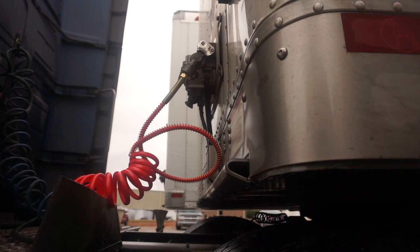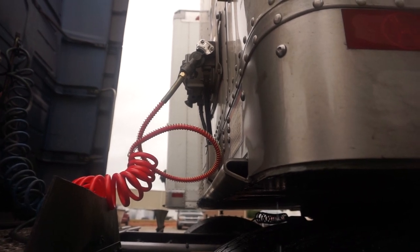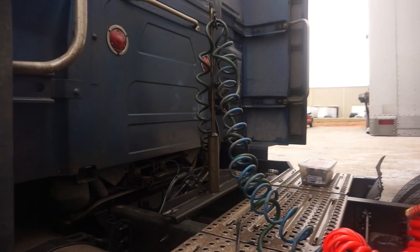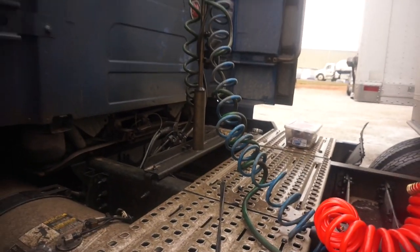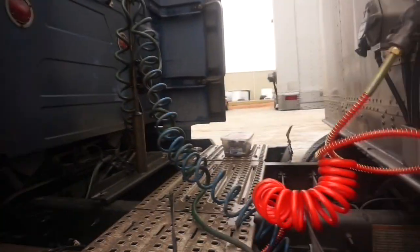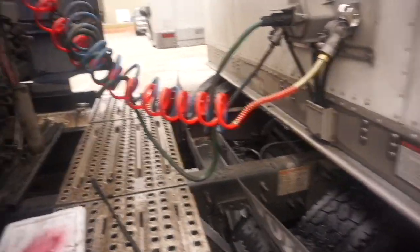Once that's tight, you're gonna go back through, run it through your hanger, and hook it back up down there at the base. We should be good. One little thing I wanted to point out real fast now that I've got it all hooked back up.